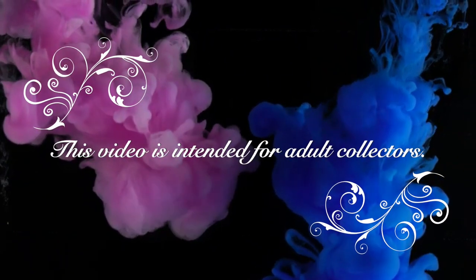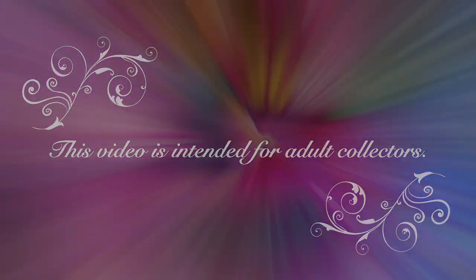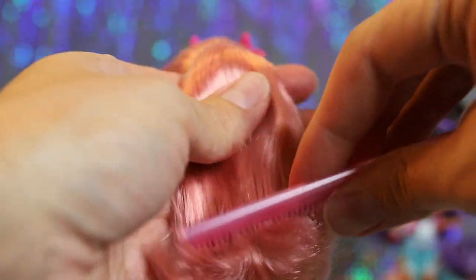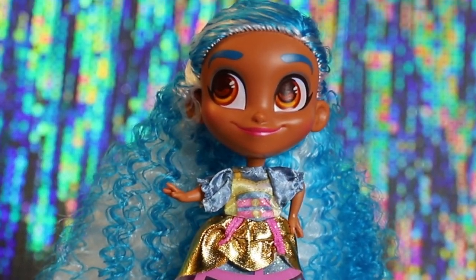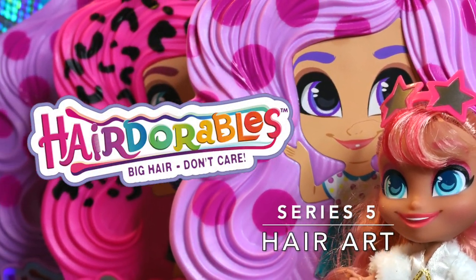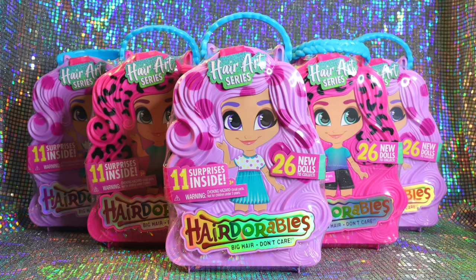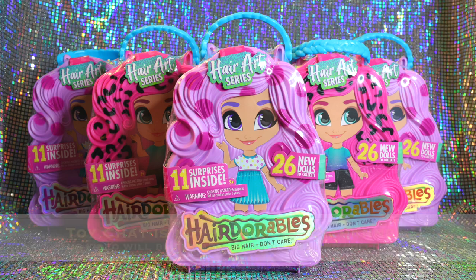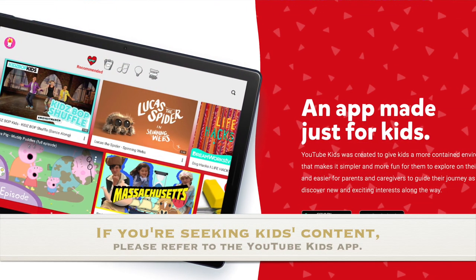This video is a product buyer's guide intended for gift givers and adult collectors. Hey guys, welcome to Toy Chat. This is Max. Before we get started on today's video, this is a friendly reminder that Toy Chat is not a children's channel and this video will be a buyer's guide for adult gift givers and collectors. If you happen to be a parent seeking content on YouTube for your child, we suggest you check out the YouTube Kids app.